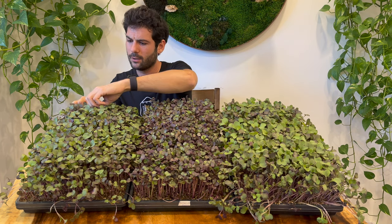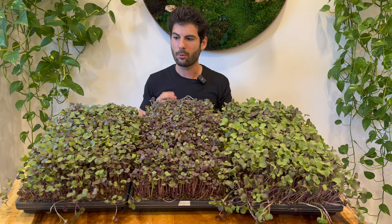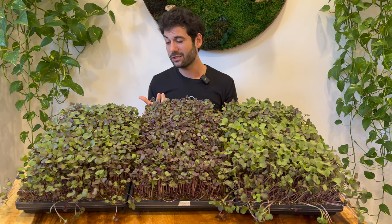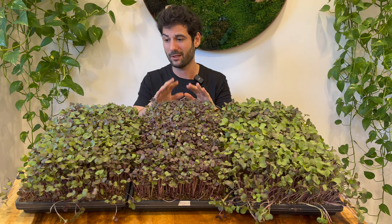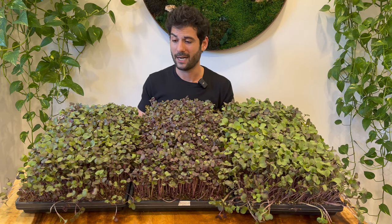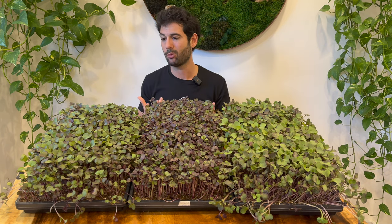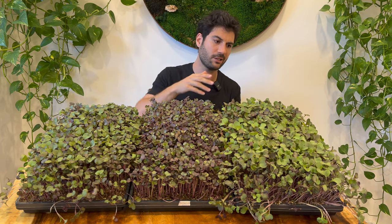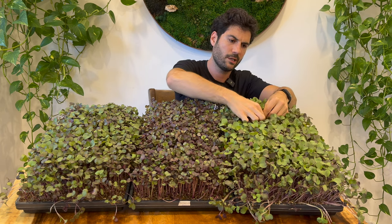Next, trying the coconut coir with Gaia Green fertilizer. This one is a lot crunchier — the leaves have more density to them, though it's still pretty fiber-free compared to mature radish leaves or salad greens. Similar spiciness level, but crunchier with more juice and more water content, which leads me to think it's probably going to yield more than the plain coir. Lastly, let's try the super soil recipe.